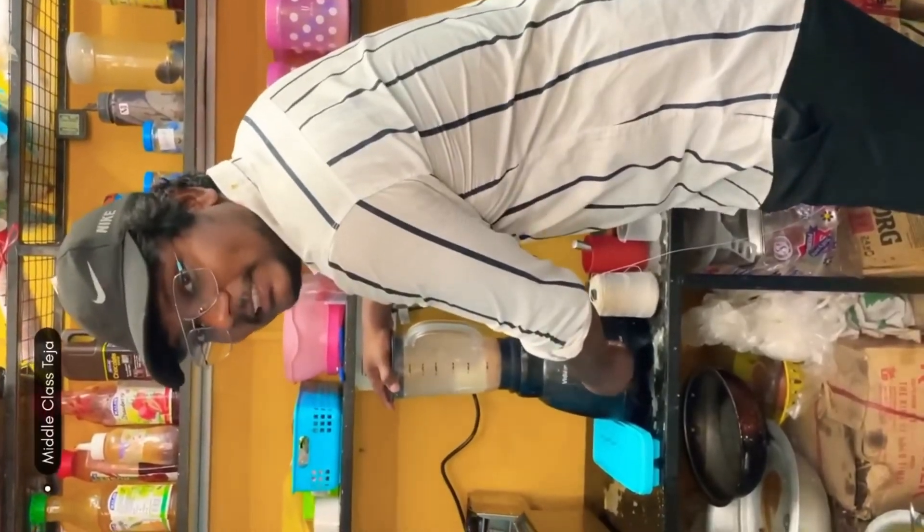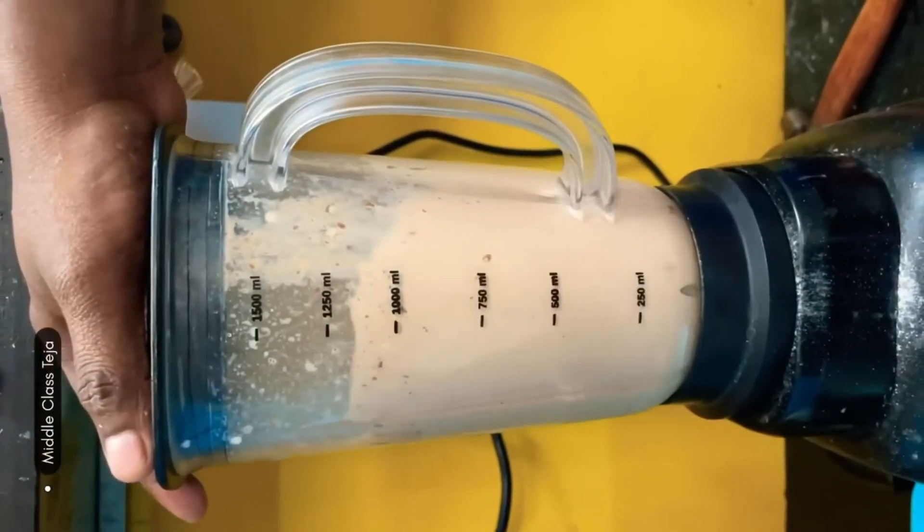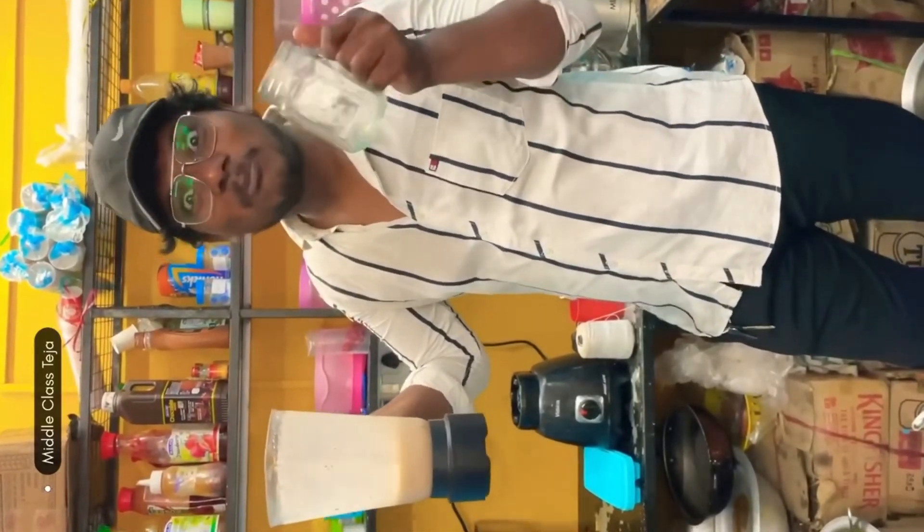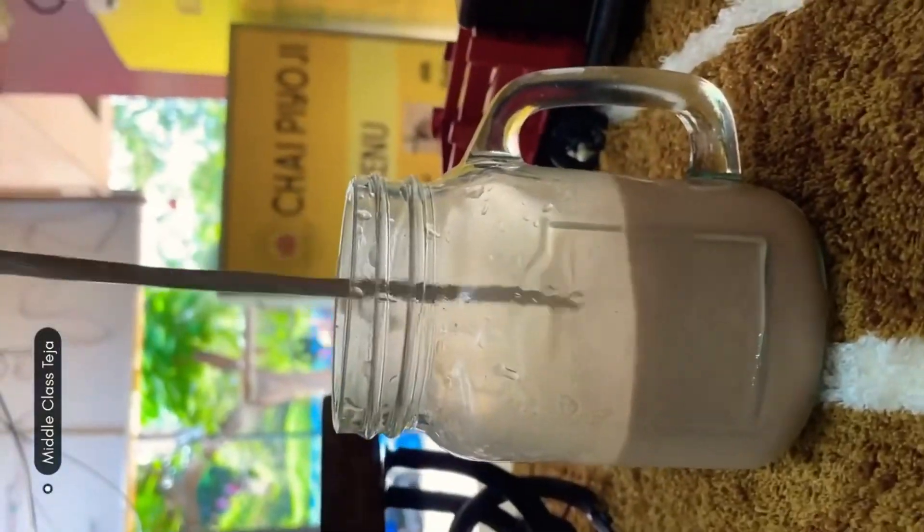I had to mix it all together. If you have a milkshake ready, please comment. If you have a milkshake ready, please post it in the jar. I have a little bit of a drink. Let's try this one. I have a milkshake ready.